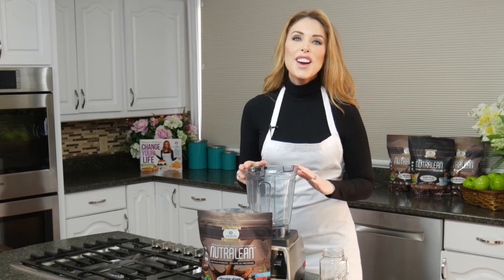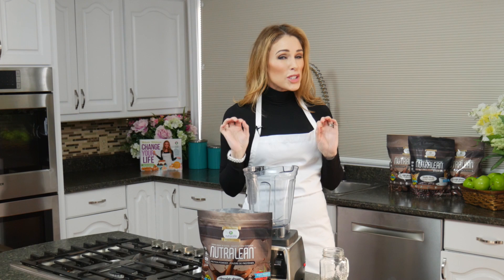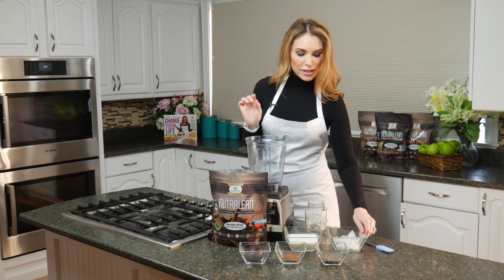Make sure you stick around to the end, because we're going to show you just how much sugar and how many carbs you're saving in this recipe. And we have a special surprise for you — some of our viewers have been sending us amazing before and after pictures of how they're doing, so we'll have that for you right at the end. So stick around.